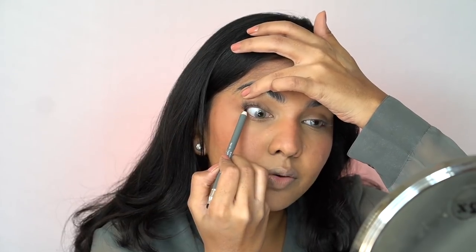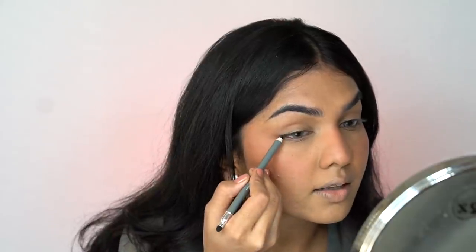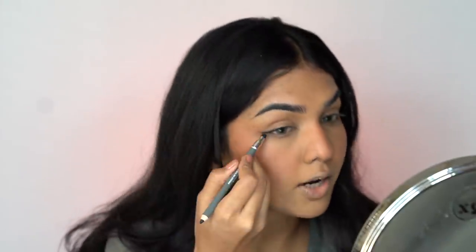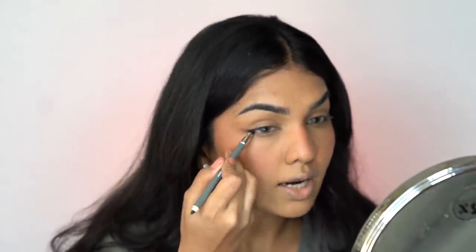I'm going into the LEN4 Smudge Me Eye Pencil. I don't like to do a lot to my eyes when I want to keep it simple, but I like to tight-line my upper lash line so that when I apply mascara it seems very seamless. I'm going to add the same thing a little on the outer edge. One side is a pencil and one side is a smudging brush, so I'm just going to smudge that out and create a very soft wing. You can see it's not harsh — it's very, very soft.